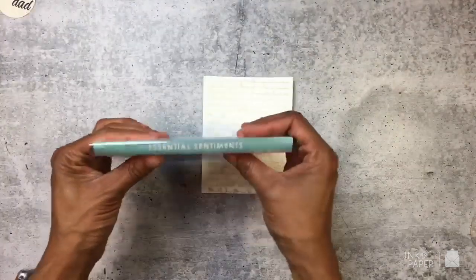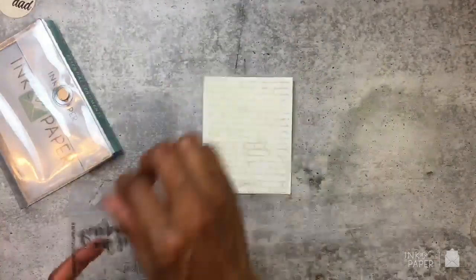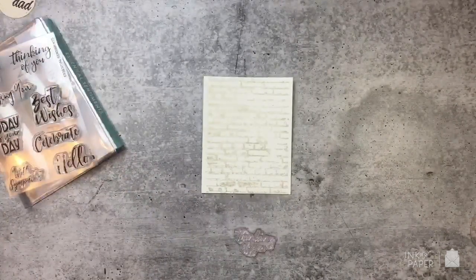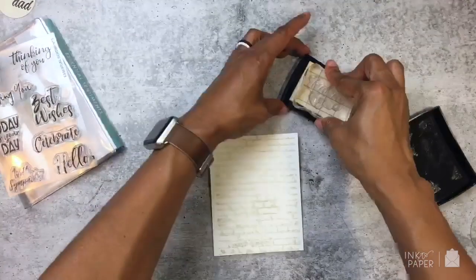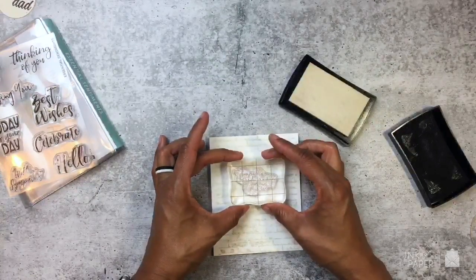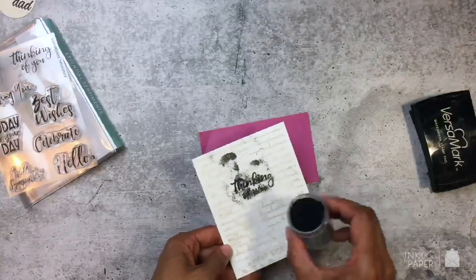The next thing I want to do is take out this stamp set — this is Essential Sentiments — and I'm going to be using the Thinking of You sentiment. I'm going to heat emboss it and add it somewhere at the top. I have my Versamark ink pad and I'm heat embossing it with black embossing powder.